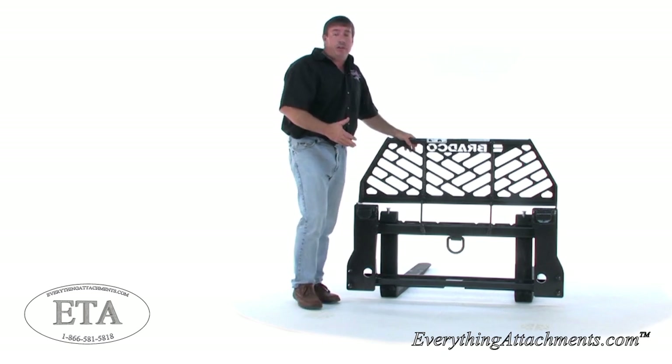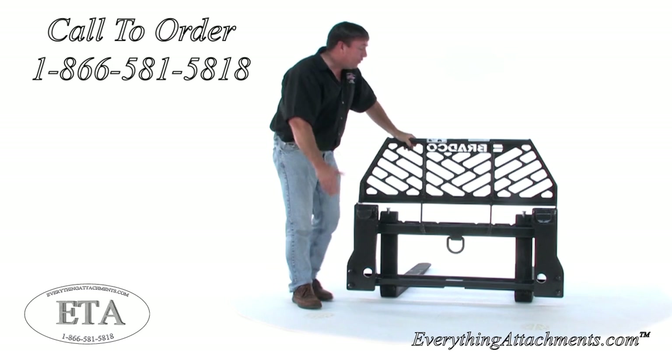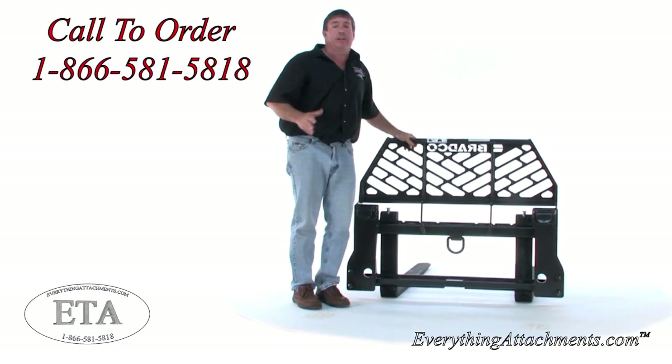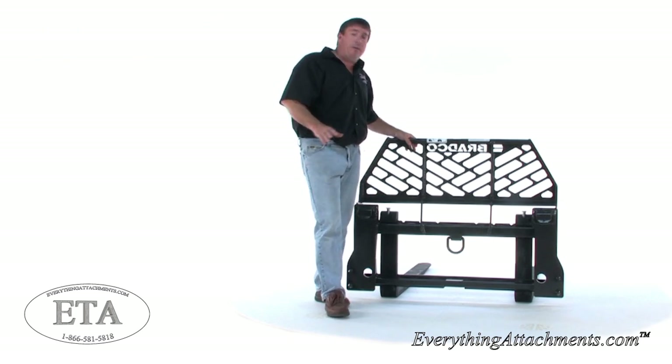If you have a 500 series tractor, then you're going to use the bottom pin. These are a good heavy-duty set of forks. Everything Attachments is happy to carry the whole Bradco line — that's our biggest distributor that we sell for.